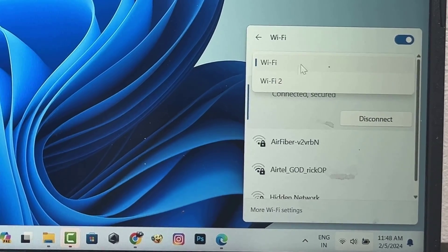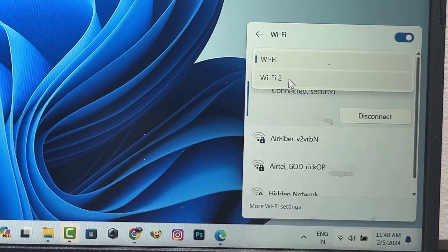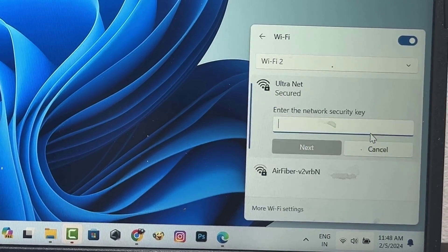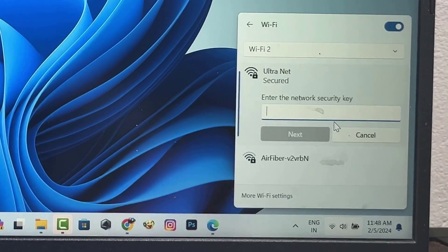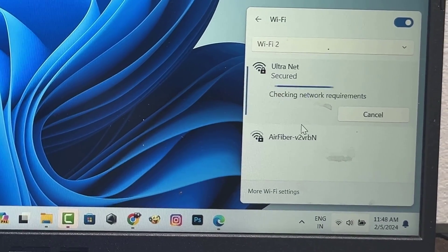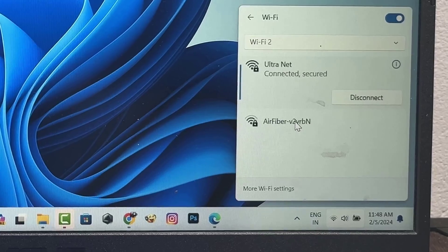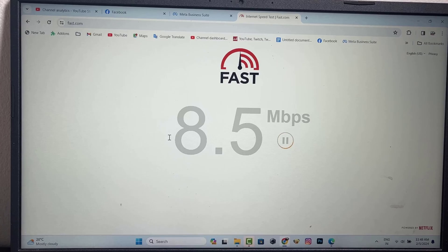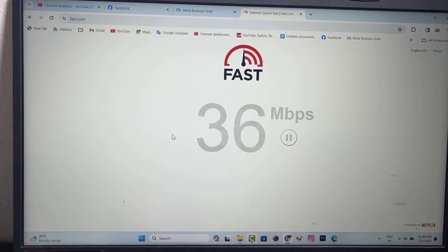I have two Wi-Fi drivers installed in my laptop because my laptop has a built-in Wi-Fi receiver. Now connect your Wi-Fi network with the TP-Link Wi-Fi receiver. Now check your Wi-Fi reception speed — it's better than your built-in Wi-Fi receiver.